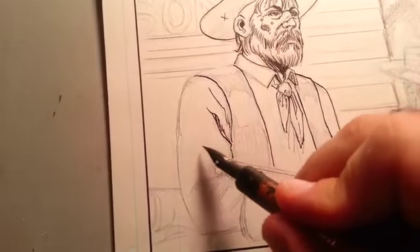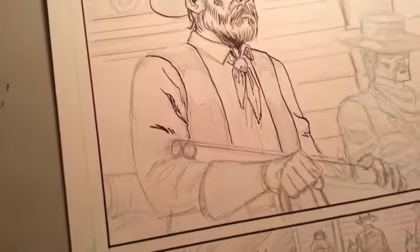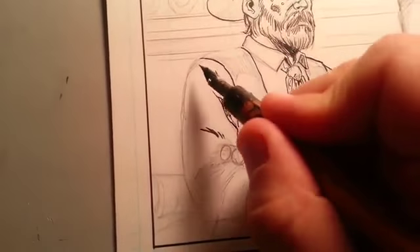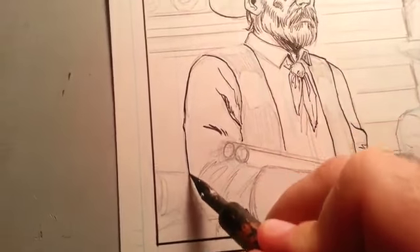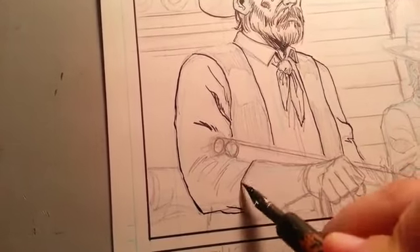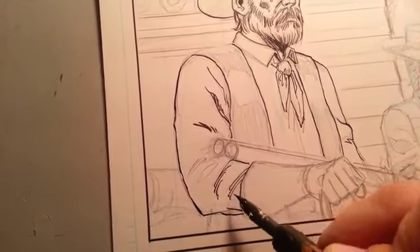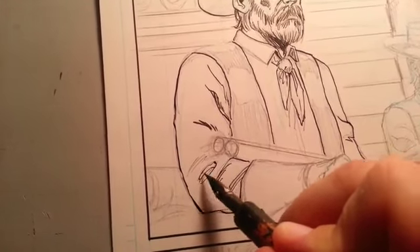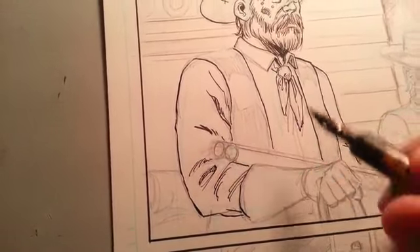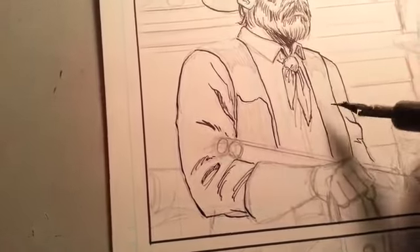This is like the first Western comic story I've ever done, so I want to thank Ron for writing a good story here. Make sure when it's available you pick it up and enjoy it — it's a good story. Hopefully I'm doing his story some justice by what I'm drawing here. I'm hoping he's happy with it — I've shown him some stuff already and he seems pretty thrilled by it.